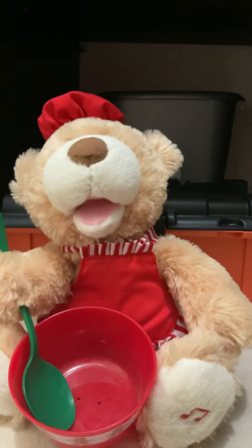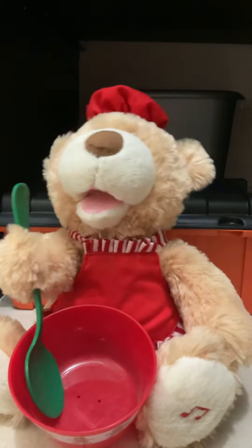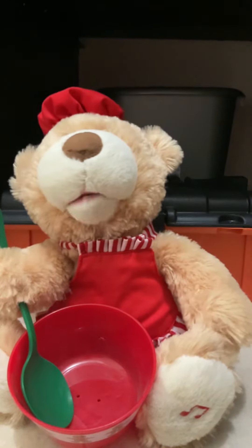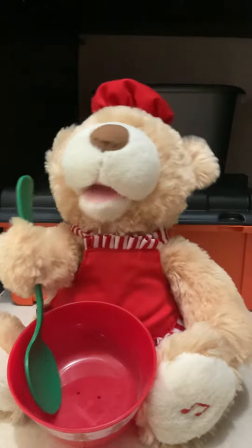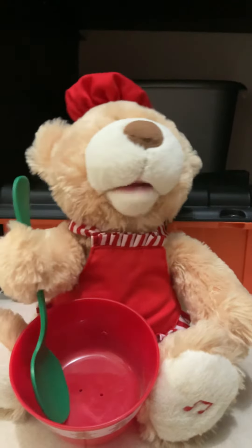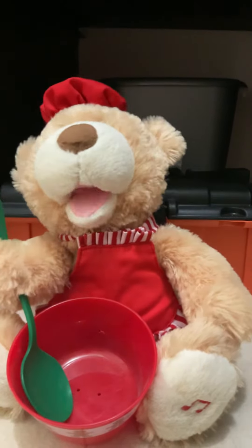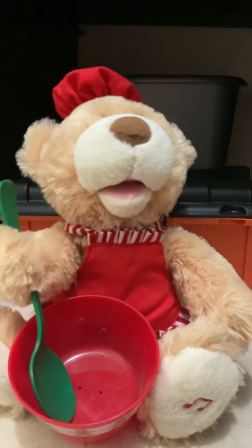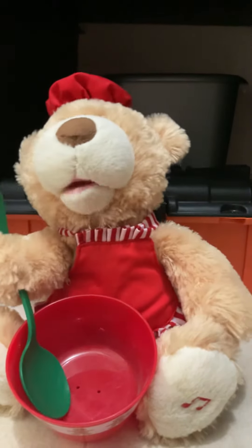First, in a large bowl, mix together the dry butterscotch pudding mix, butter, and brown sugar until it's smooth. Stir in the egg. In a separate bowl, combine the flour, baking syrup, ginger, and cinnamon. Then, stir the flour mixture into the pudding mixture.